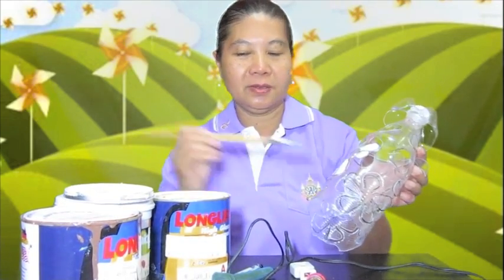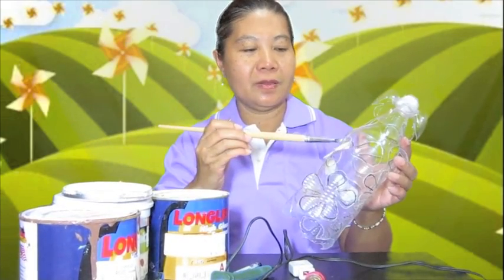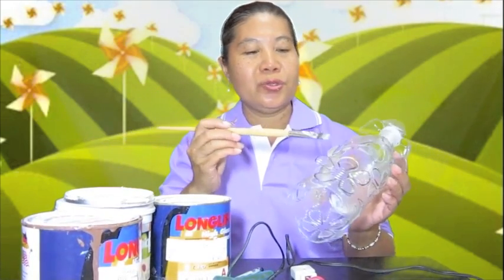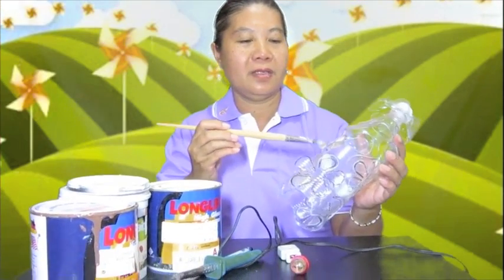Paint with white colour. Add the blossom of lilawadee, and choose the green colour of the leaf.